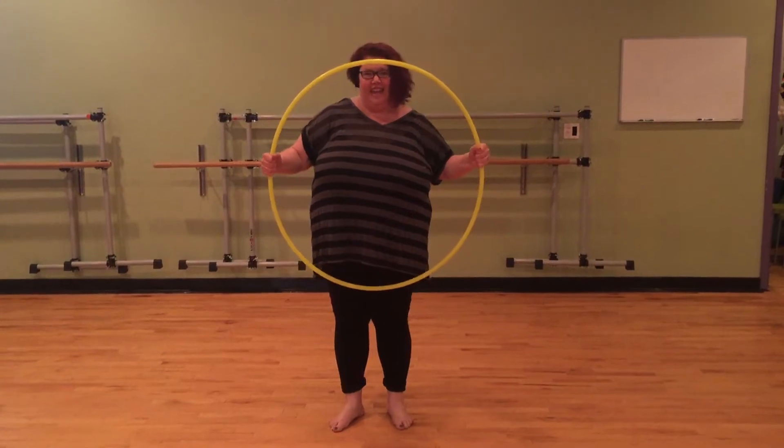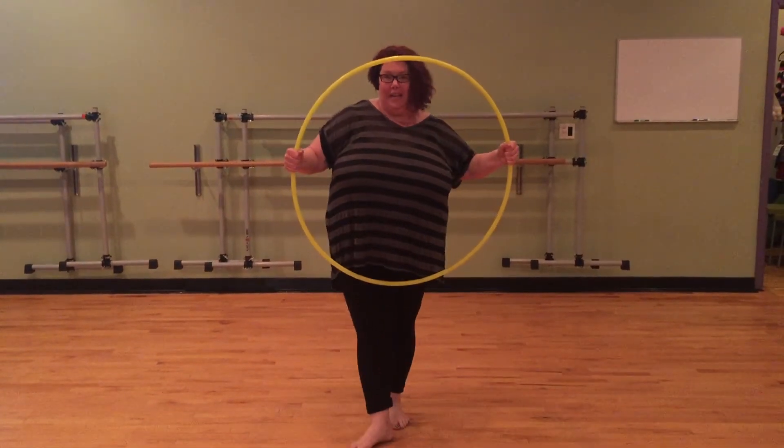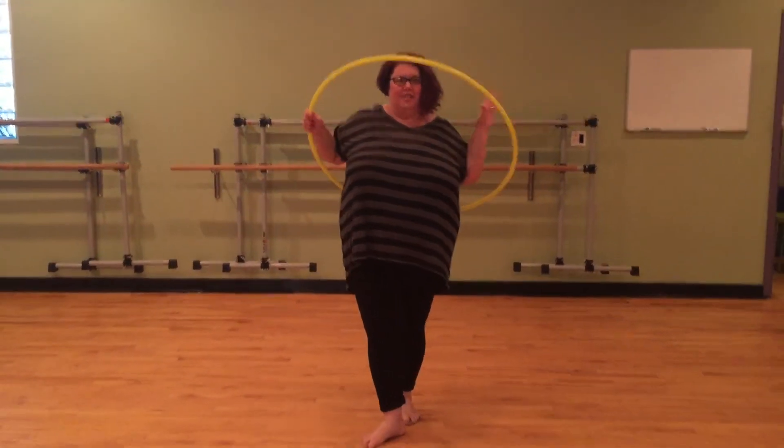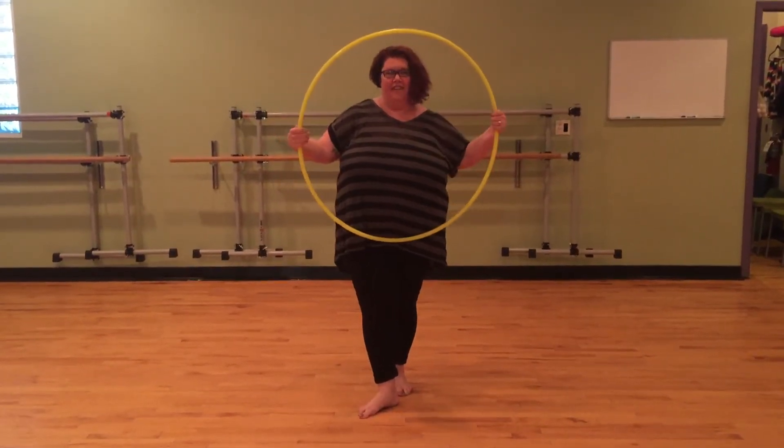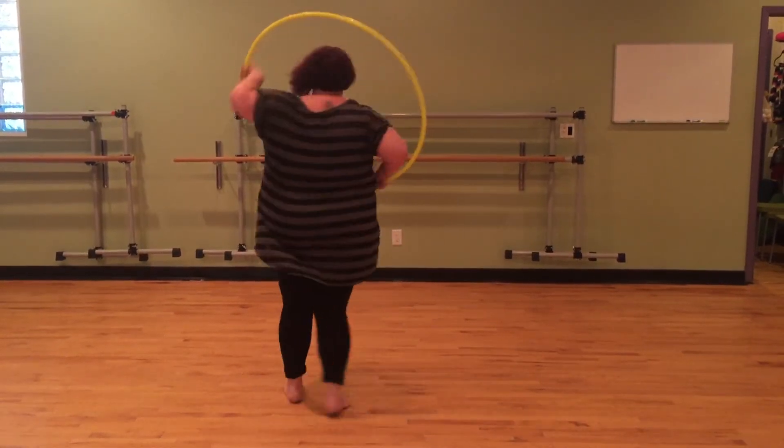You start with your hands on the outside of the hoop. One way to open the door is to twist it behind you — you can twist it in front, behind, and then dance around with it.